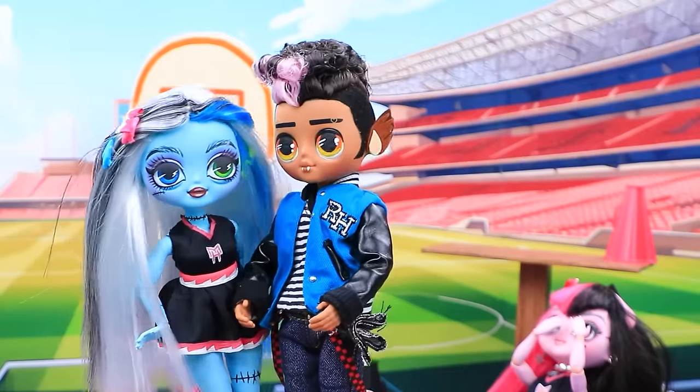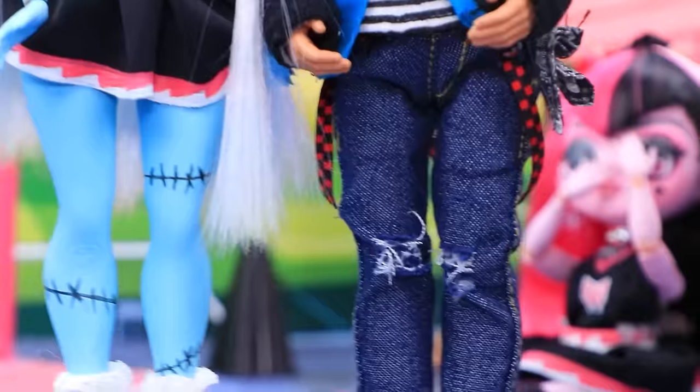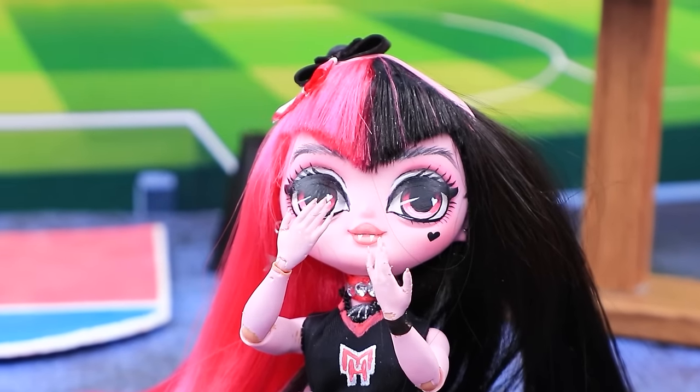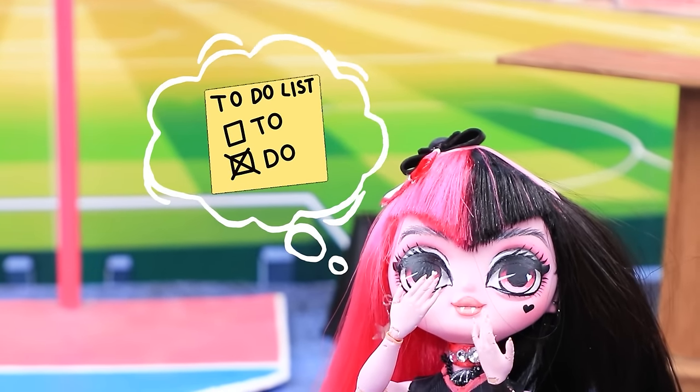No! Got it. Frankie and Claude leave. How embarrassing. Lalalu, help me.